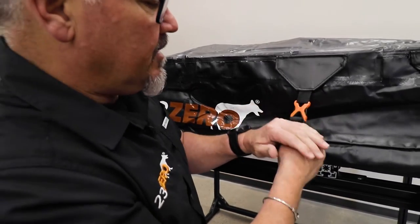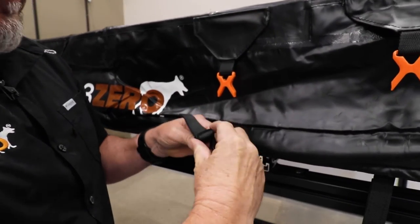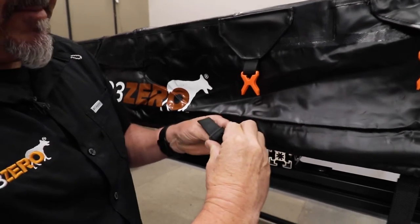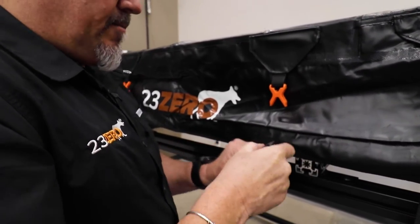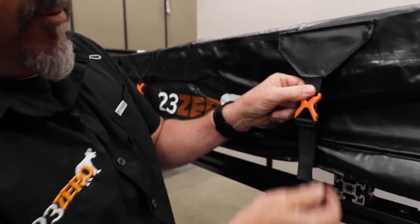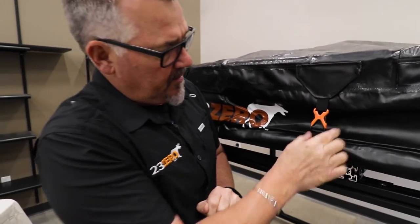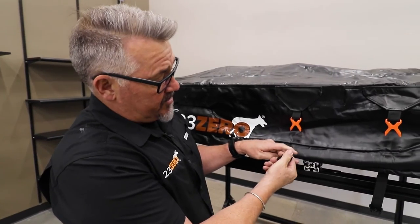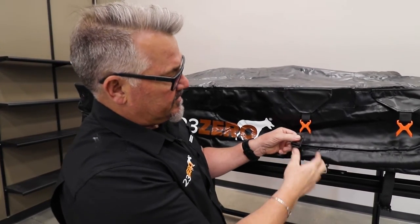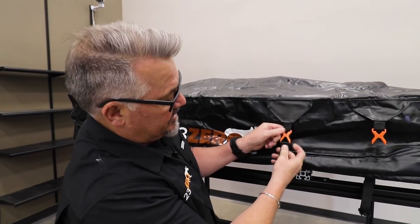That clips in and by pulling it tight we're going to make sure we feed all the velcro through so it doesn't get jammed up. There we go. So when we clip that in and pull it tight, it tightens up on the buckle. Then to release the tent cover, clip and unlock, and then you might want to just pull it off a little bit to take some pressure off, so next time when you clip it up it's ready for you to tighten down again.